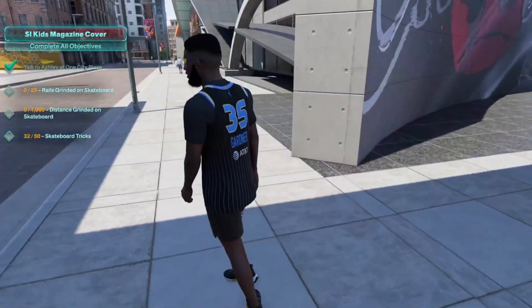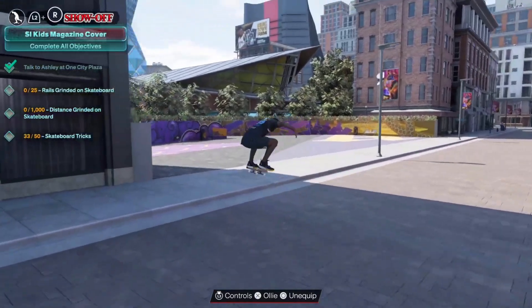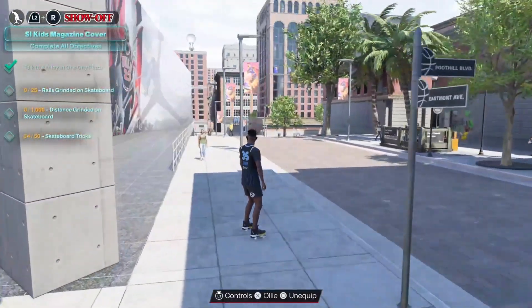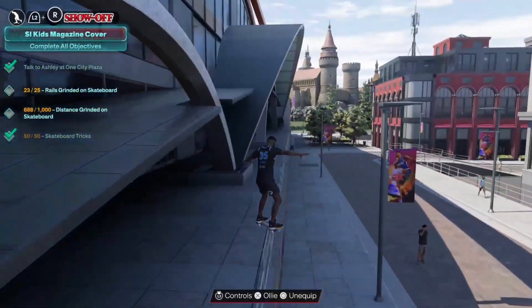All you gotta do is jump on the skateboard and press X just to jump like that. As you can see right now I had 33, then 35, 34, and so on. This rail right here is pretty easy to grind — just rinse and repeat.